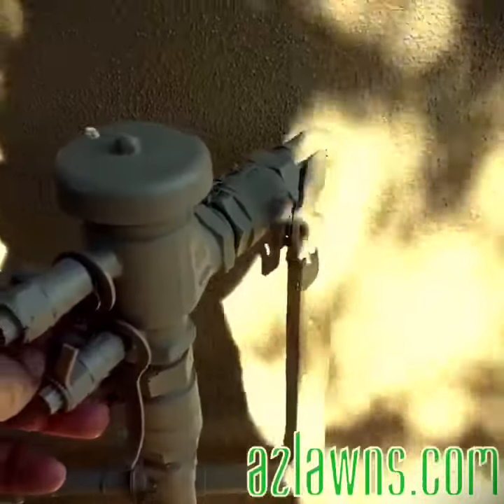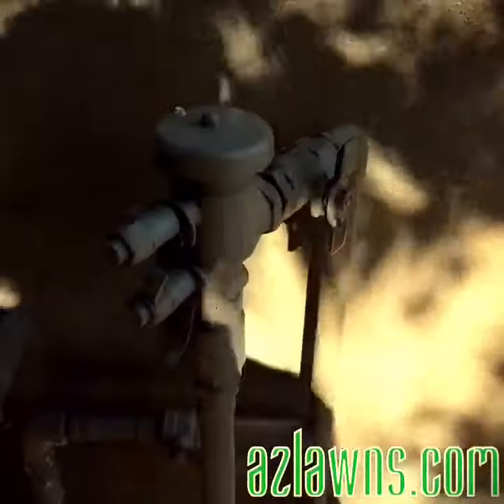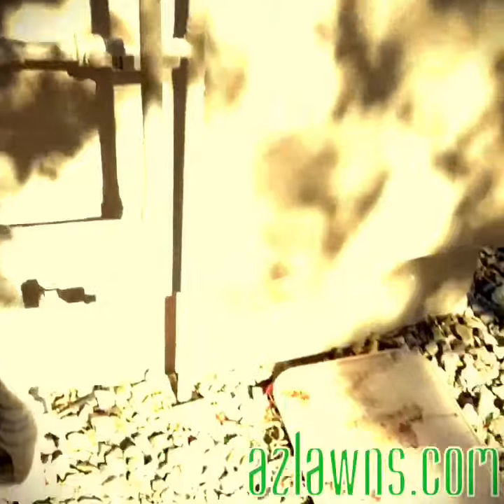There are actually two you can turn — there's one, and the other one is right here. So you can turn both off, or you can turn one off, and that'll basically shut the water off to your irrigation that goes to the irrigation box and your valves.